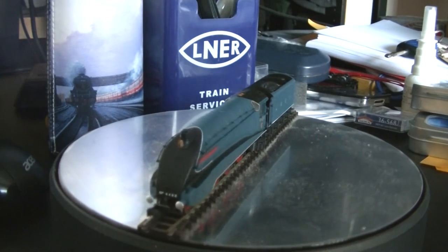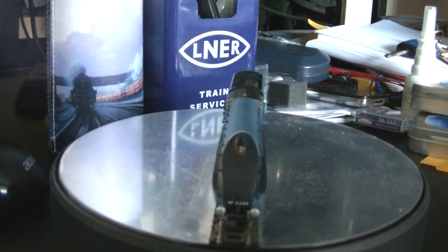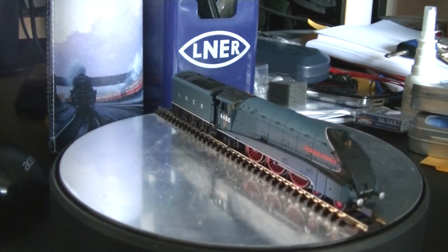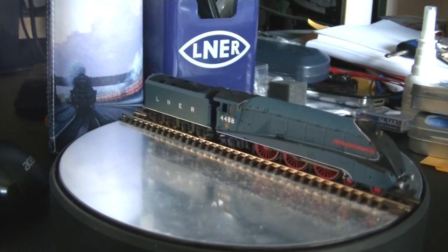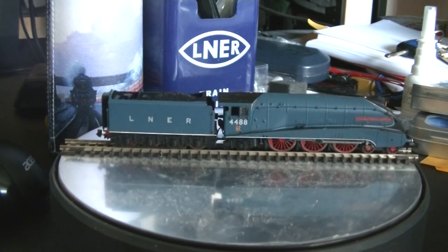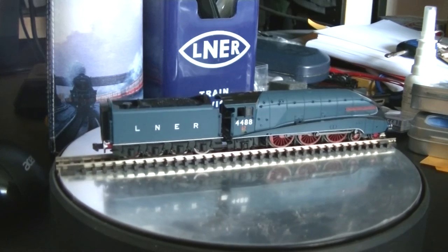There we are. As you saw, especially on a rake of teaks, this A4 looks absolutely stunning — trundling away at a nice, decent slow speed for a heritage line. And at higher speed it would also look just as good.